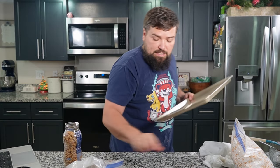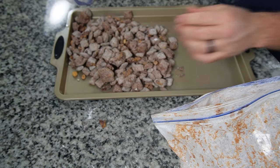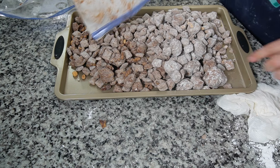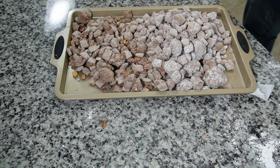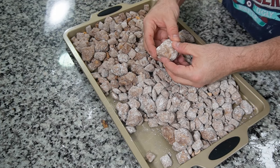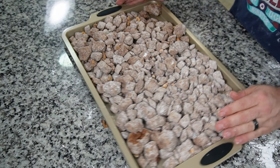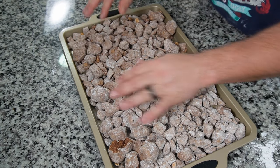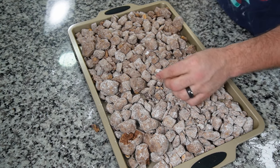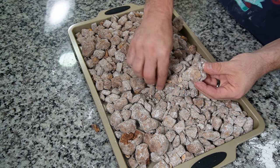Pour them out on a cookie sheet to let them dry. You pour it out and you can see the nuts in there. Definitely have some big chunks — it's like boulders, nutty boulders, muddy boulders. You could tell people it's a rock garden and then they go eat it and they're like, oh my gosh, this is not a rock garden, this is amazing. Peanut butter cups are hiding in there with powdered sugar on them. Let's try these — I'm going to try a big boulder with a peanut butter cup and a peanut.